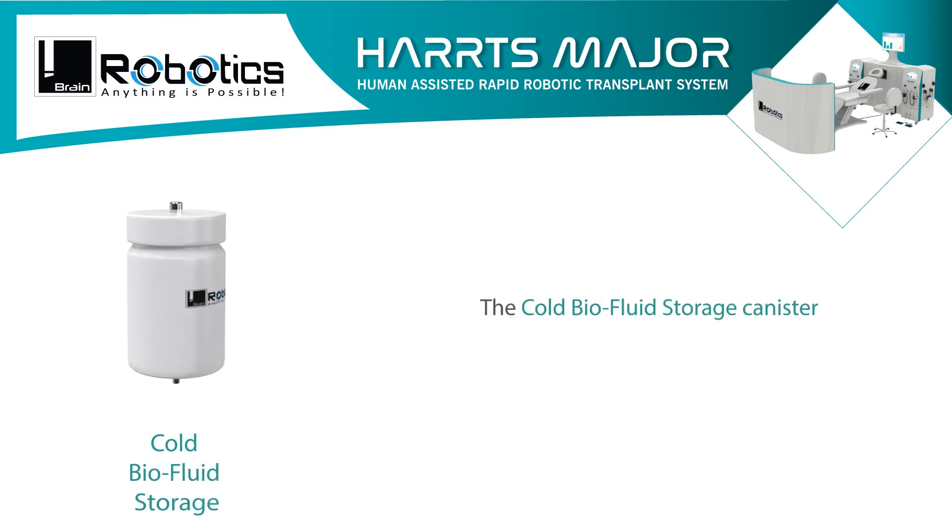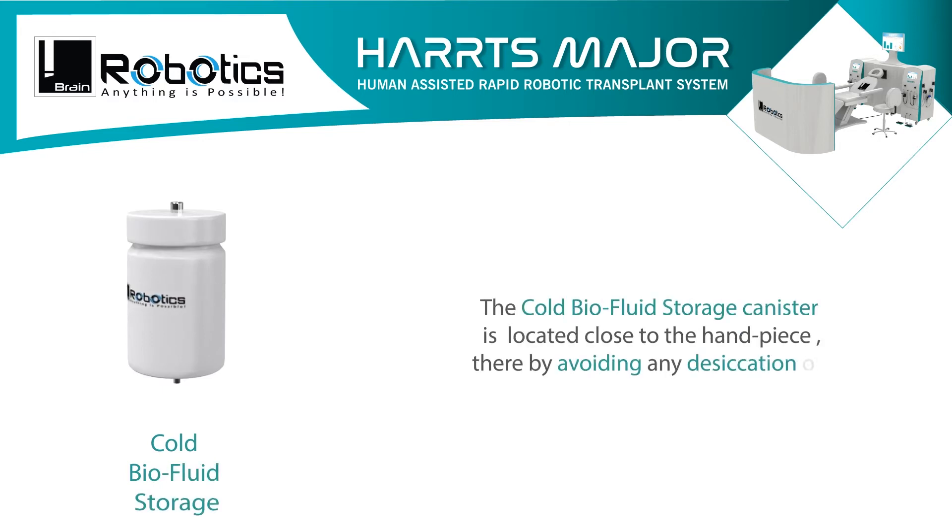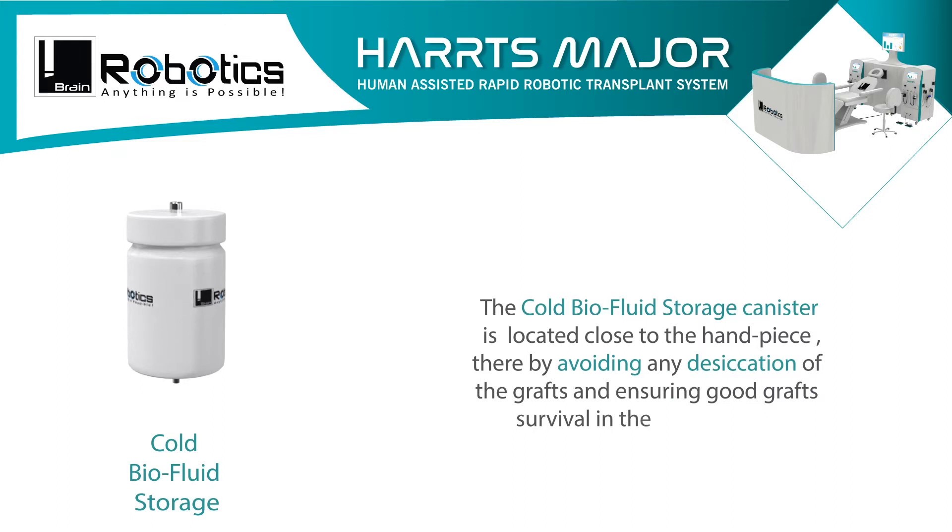The cold bar air fluid storage canister is located close to the handpiece, thereby avoiding any desiccation of the grafts and ensuring good graft survival in the cold storage.